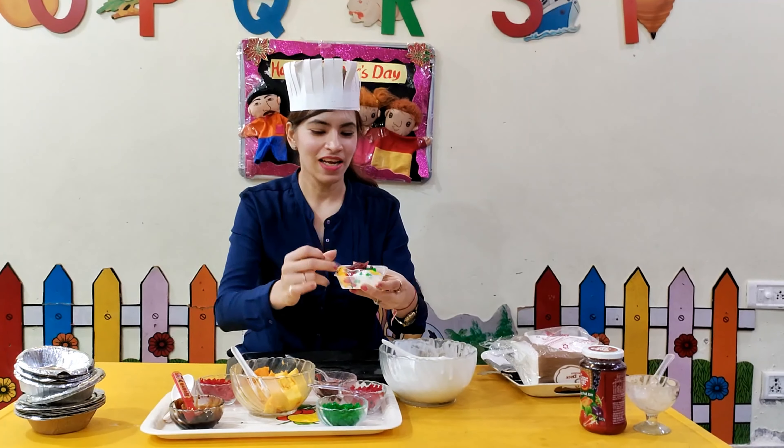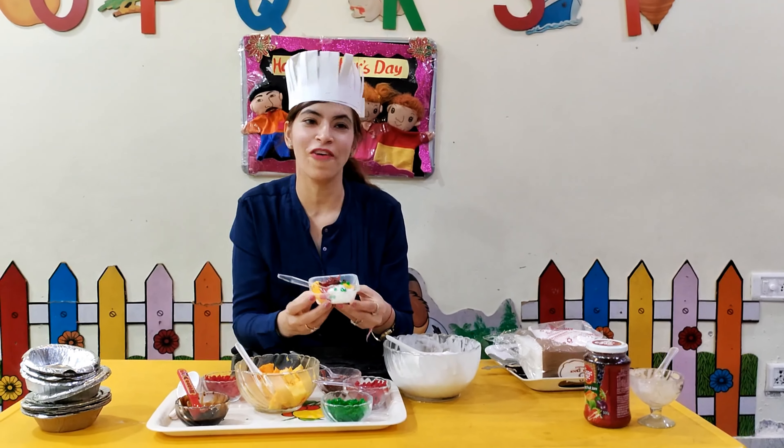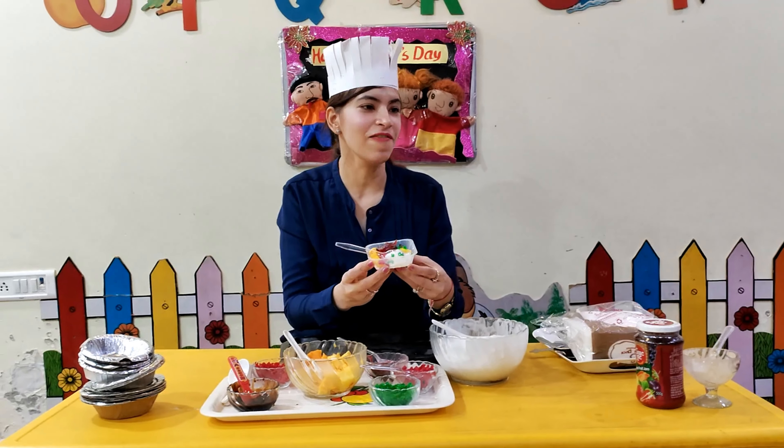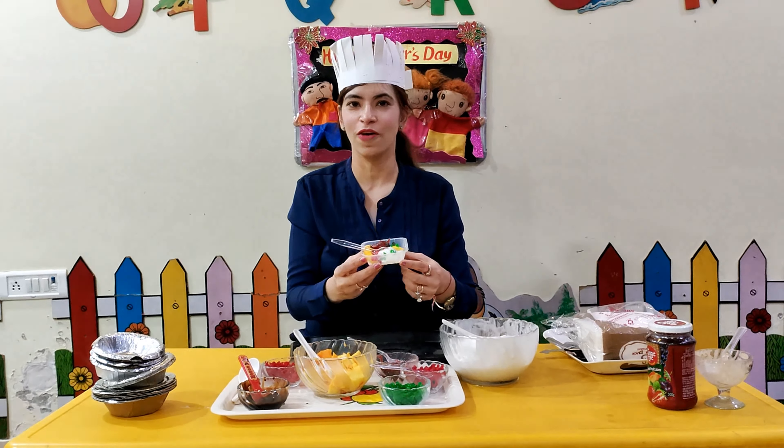We can give this as a surprise to our father on Father's Day. You can make this yummy ice cream with your mother and give a surprise to your father.